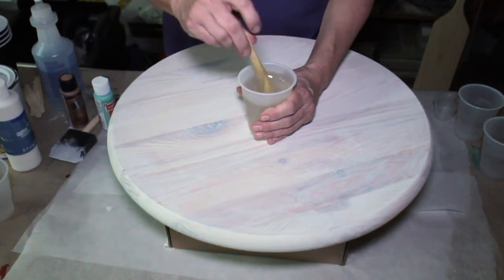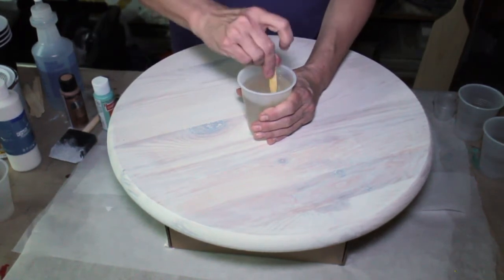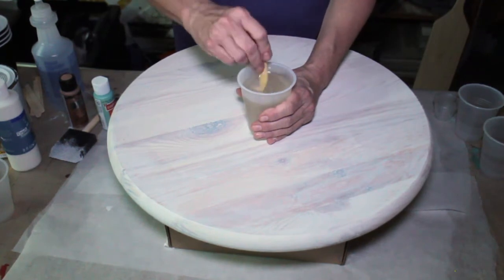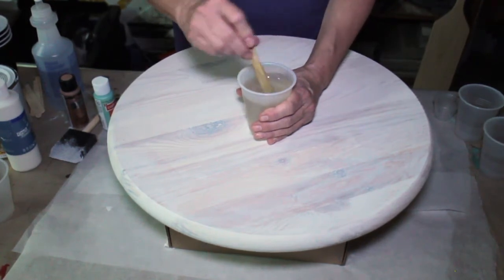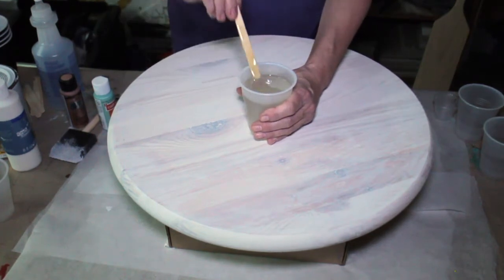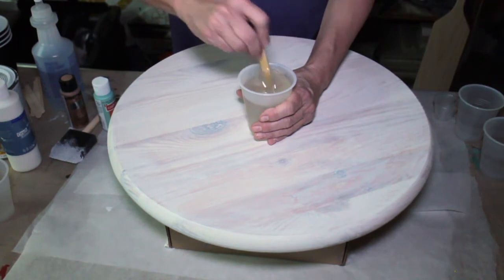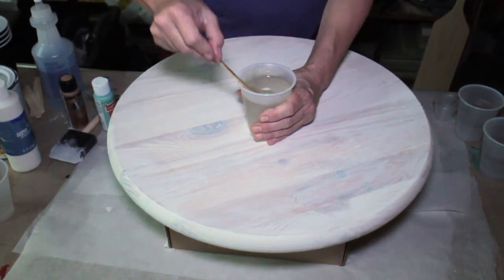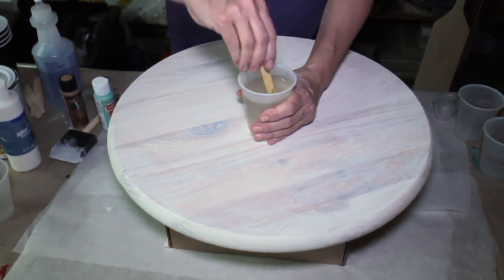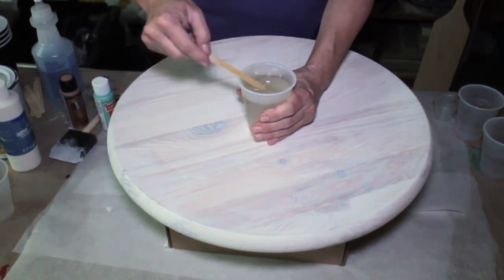It is very important: for resins that tell you one-to-one ratio, don't think 'I'm going to add a little bit more hardener and it's going to work better' — it does not. You'll come out with your project not curing correctly; it will be sticky. So definitely, whichever resin you end up buying or purchasing, follow the directions.